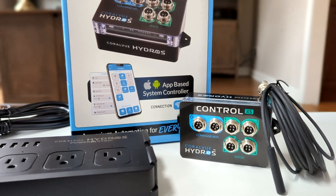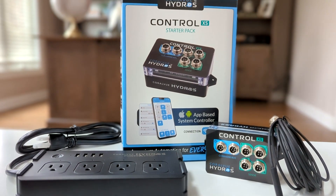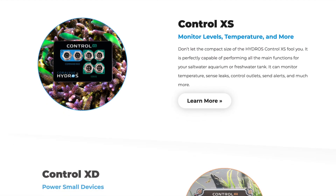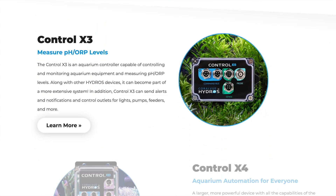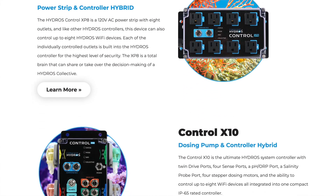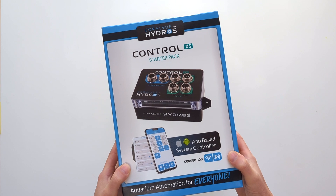With the Hydros control system, anyone can turn their reef or freshwater tank into a smart aquarium thanks to its user-friendly Hydros app and the wide assortment of controller and accessory options. And with its affordable price point starting at just under $200, aquarium keepers can enjoy complete control and peace of mind without breaking the bank.